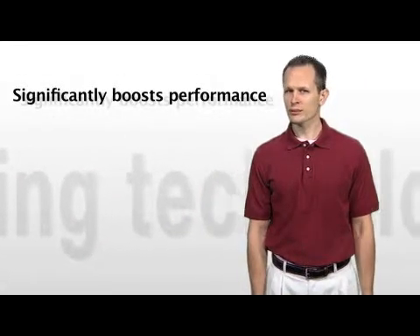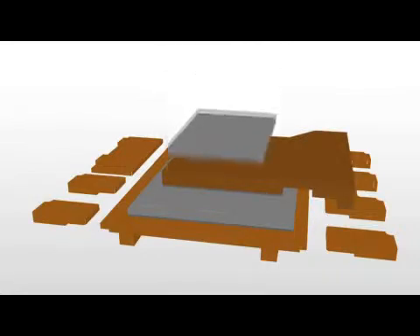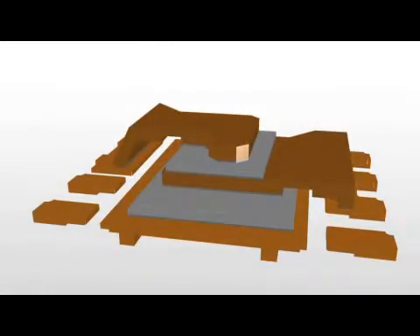PowerStack is a highly efficient package that significantly boosts performance, lowers power, and reduces chip densities. These benefits are accomplished through an innovative packaging approach, where TI's NexFET power MOSFETs are actually stacked on a grounded lead frame using two copper clips to connect up the input and output voltage pins.